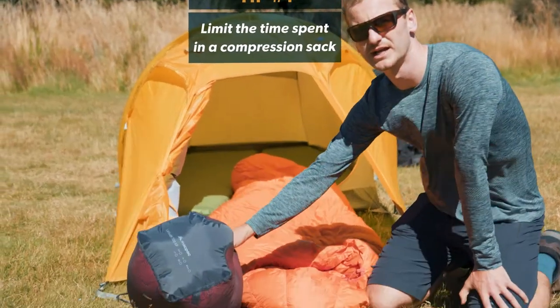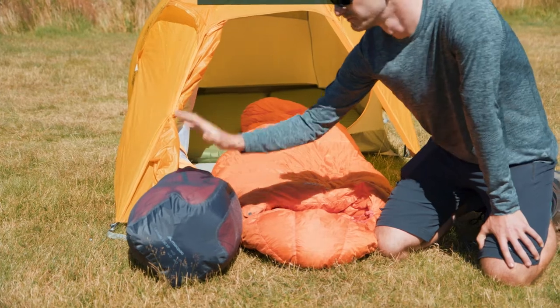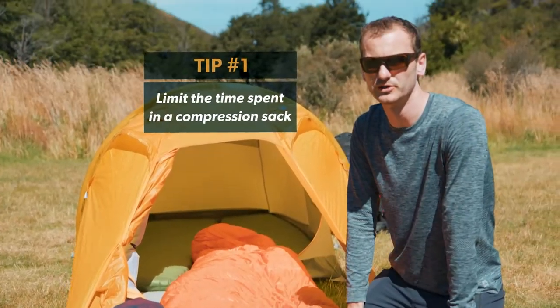Using the mesh sack that comes with your sleeping bag for storage is a really excellent way to do that. Lofting it as much as possible will prolong the life of the bag.